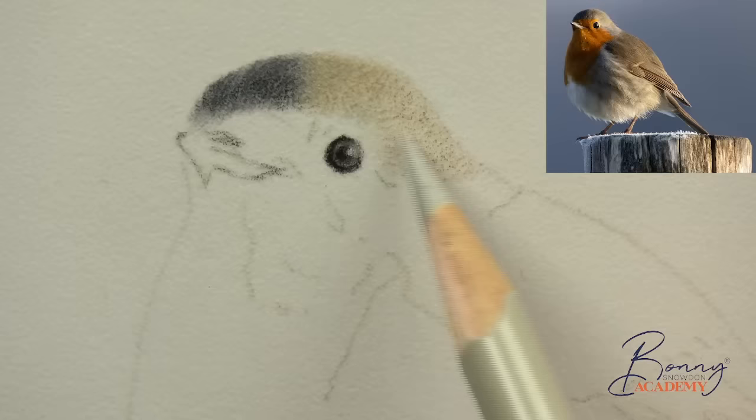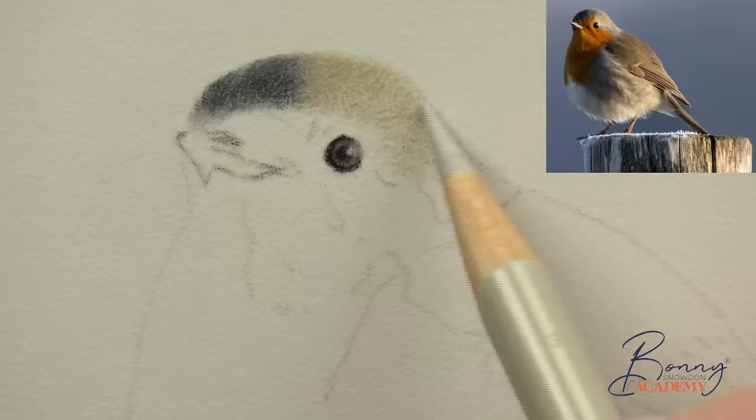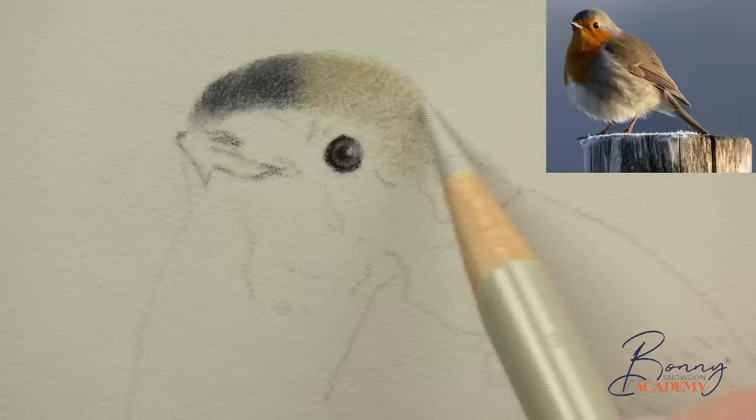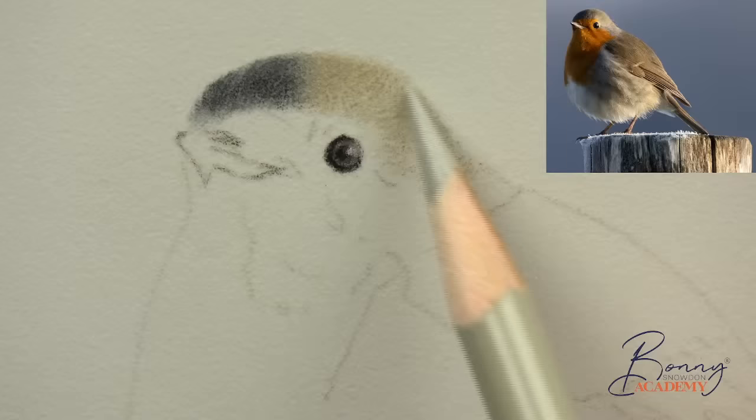I want to get the top of the head done and then try and get onto that little red breast area — because that's going to be really nice and fun to draw. Those bright colors are always lovely to draw and we're going to be mixing oranges and reds to get that nice color. I'm just going to come down the side of the neck area there.